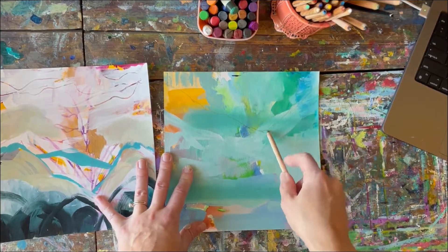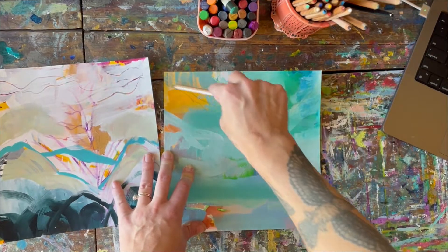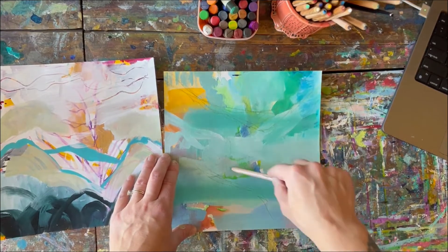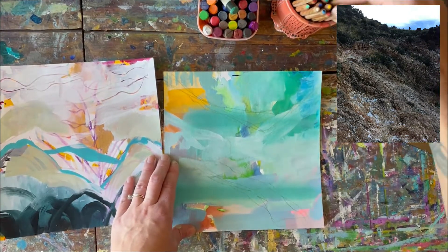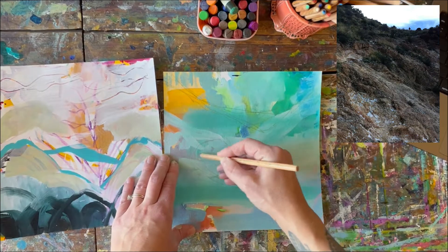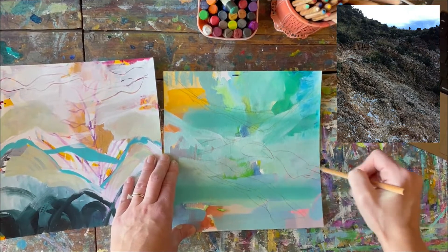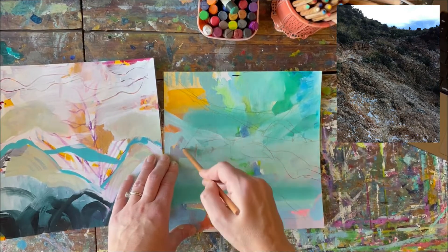I'm going to lay in a sketch just to direct this painting a little more. Like, it's had a lot of free flow, but I really want it to turn into a landscape. In particular, I have a reference from a trail run that caught my eye today — it's very fall colors, very rocky. So I'm thinking maybe if I just sketch in a little bit of guidance here, it'll help kind of focus this painting.